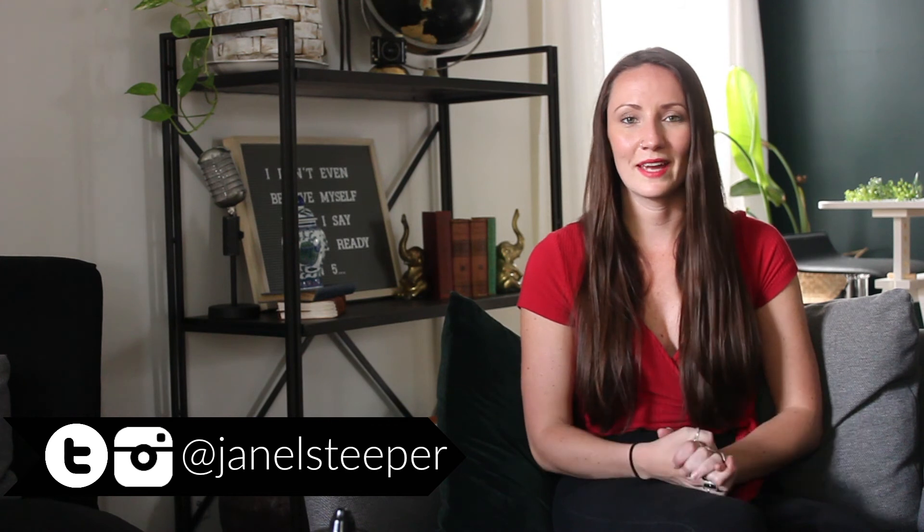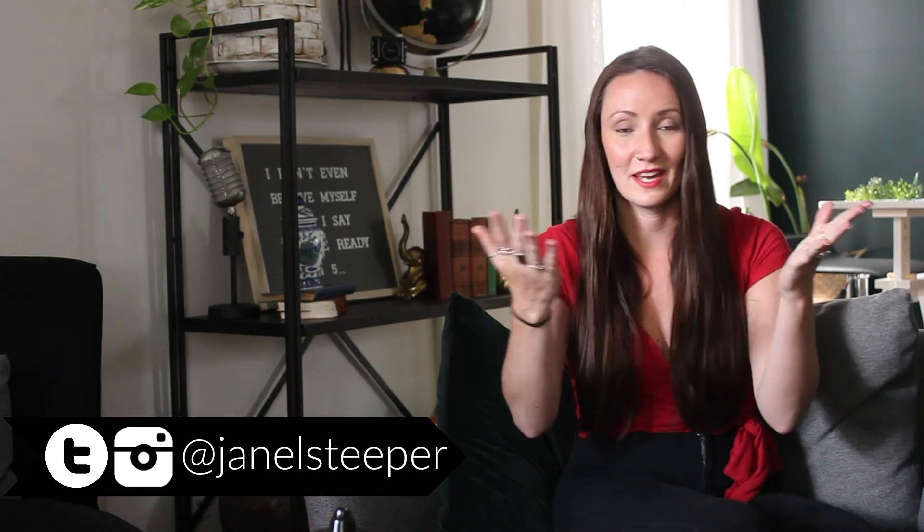That's it for this week's DIY — let me know what you thought of it and give the video a like if you enjoyed it. As always, I want to see what you're creating at home, so follow me on Instagram and Twitter at Janelle Steeper and tag me in anything that you make. Don't forget to subscribe if you're new to my channel — welcome! I come out with a new video every single Wednesday. Cheers and I'll talk to you next week.